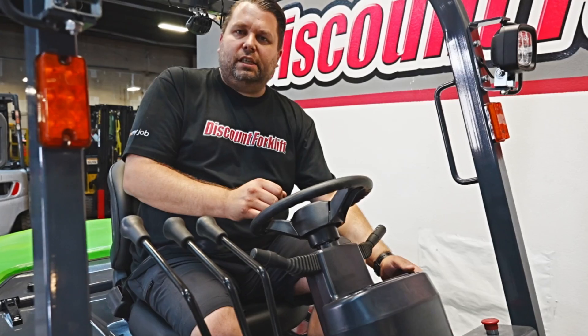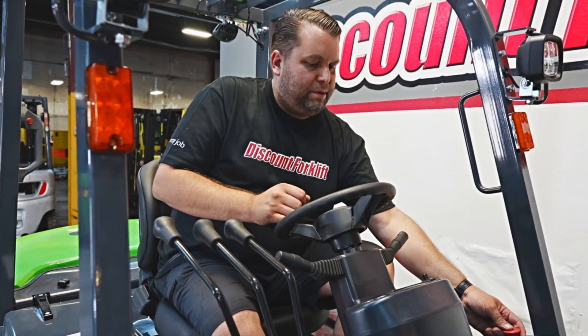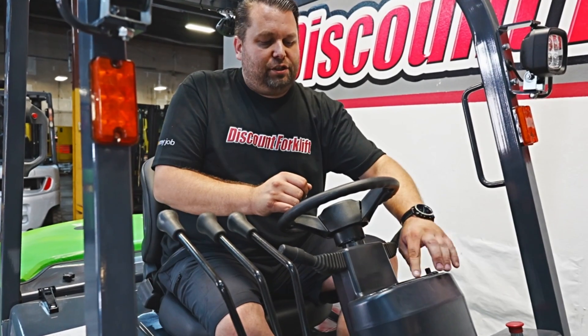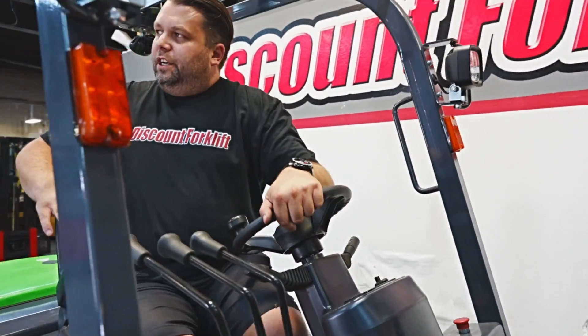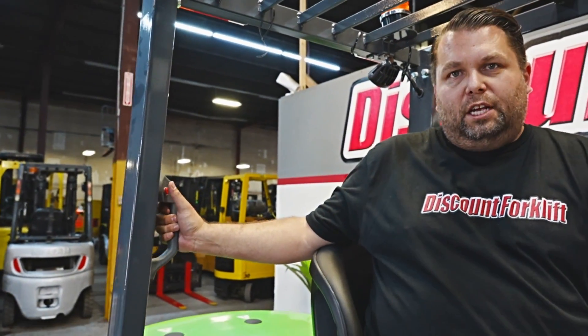We've got your emergency brake and your emergency kill switch to kill all power. And in the center, you've got your display. One added safety feature is the back handle grip with a horn button on it.